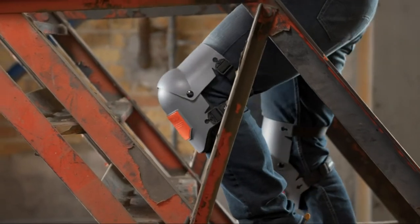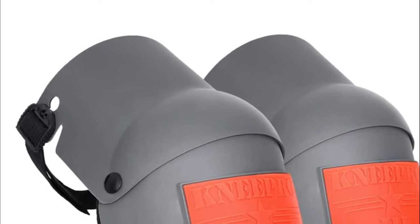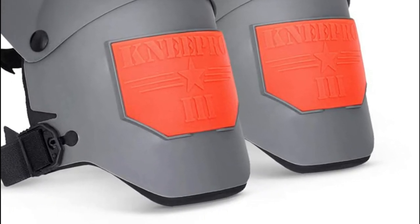The non-marking grip strip can be used safely on any flooring or surface. These heavy-duty knee pads are essential for a variety of tasks like military/tactical roofing, flooring, tiling, landscaping, HVAC, and other work. They come with a carry bag made of mesh for easy transport.